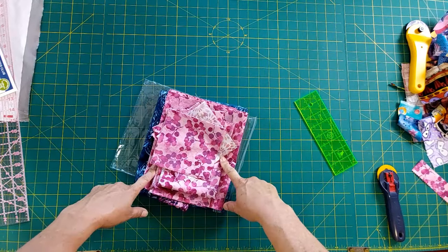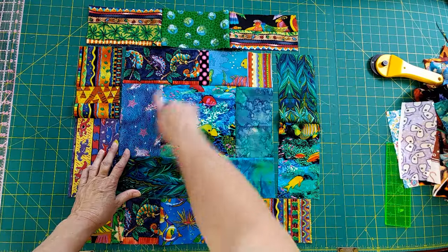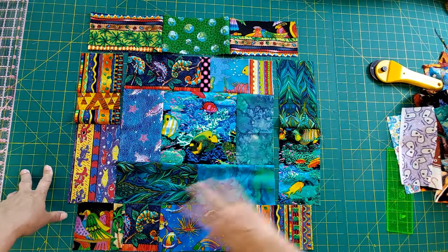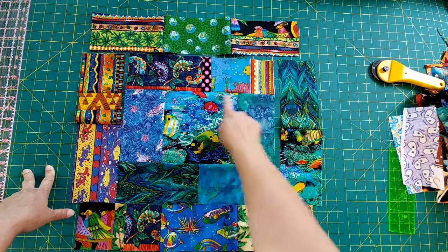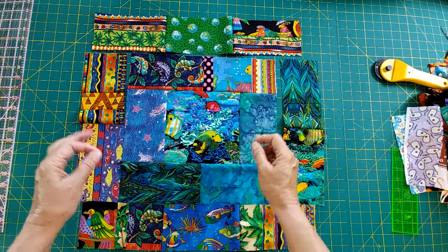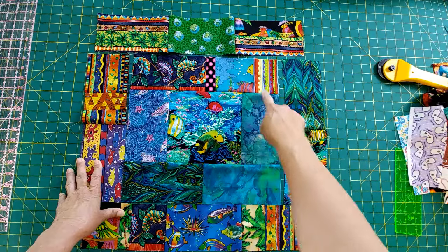Now let's move on and take a look at the quilt. I want to show you this block before I get it finished. We have the large center square, the first round - one on each side, a pair top and bottom - and then we put our pair on the outside and then three across the top and bottom. That's it for the block: 16 rectangles and a center square.